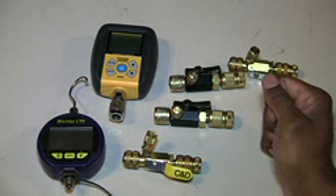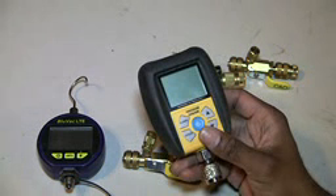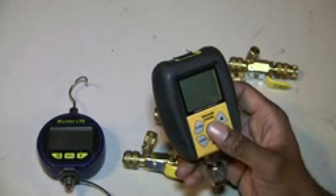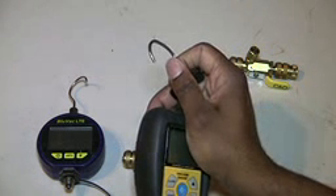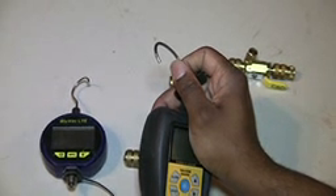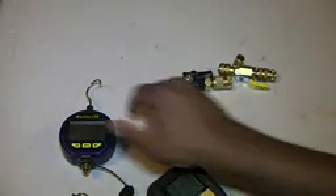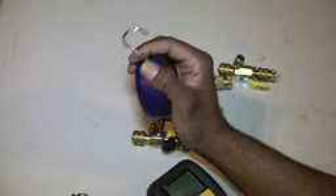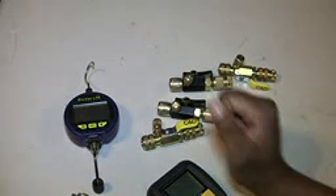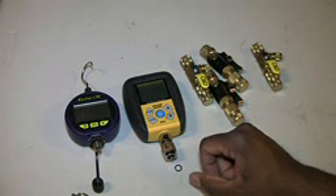In a nutshell, most Fieldpiece items don't come with great instructions, but with this one there's not that much to it so I understand the short manual. This Fieldpiece comes with a hook that snaps on the back — like so — so it's out of the way. They both come with hooks, but unfortunately the BlueVac hook is stationary, so it can't fold out of the way. That's it in a nutshell between the BlueVac LTE micron gauge and the Fieldpiece SVG3 micron gauge.